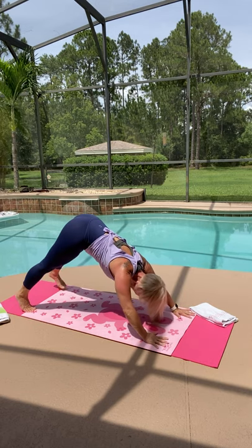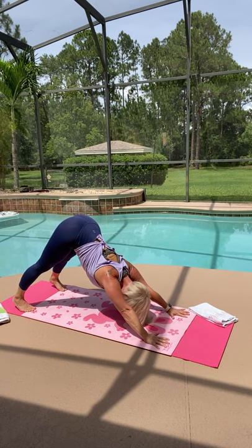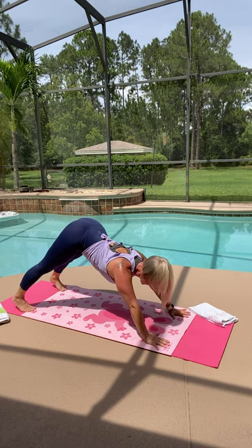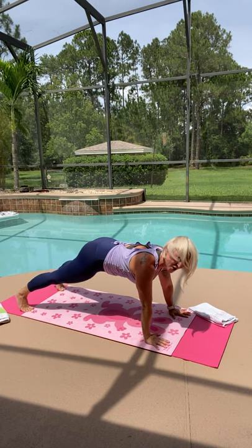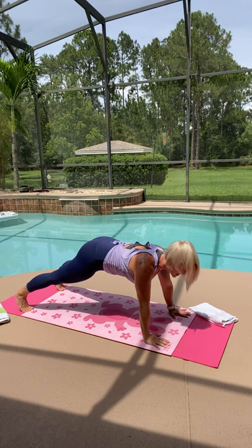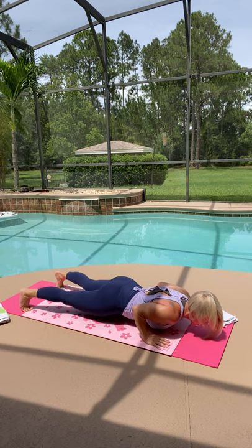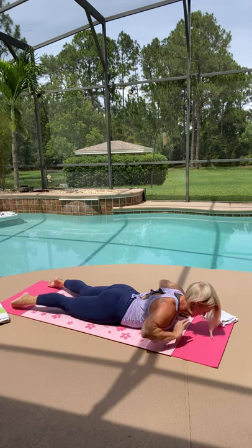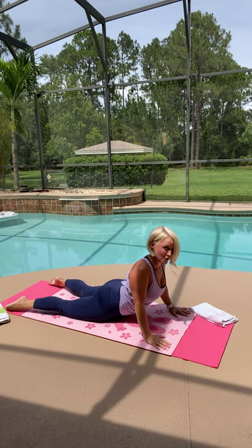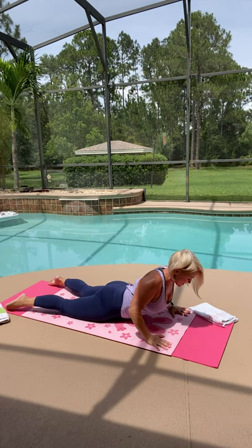Push back into a downward facing dog. Pull your shoulders down your back. Move back to a plank position — squeeze and hold it, press down with the palms of your hands. Chaturanga again, nice and slowly. Hold right at the bottom, then this time lower down, uncurl your toes, and gently come up into a cobra — you can do a baby one, a full one, or an upward dog. Look left, look right, come to center, and lower back down.